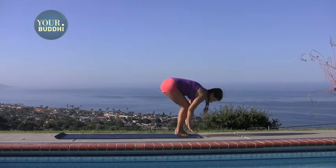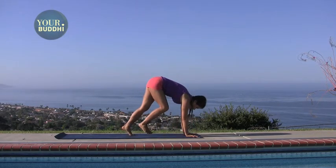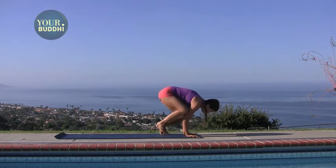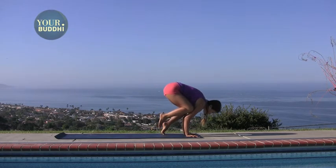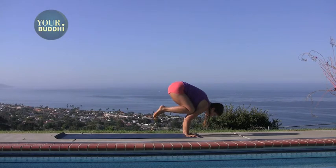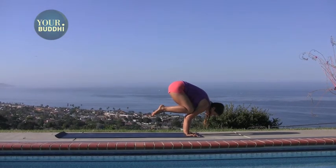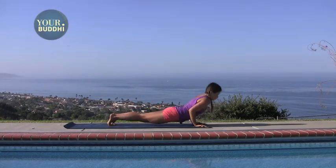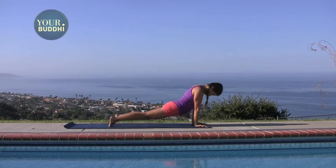Crane position — plant your palms in front of you, get your knees high up on the triceps, heart goes forward. Heels float up for a count of five, and on the exhale jump back to chaturanga, inhale up dog, exhale down dog.